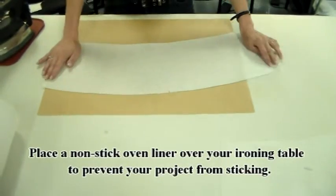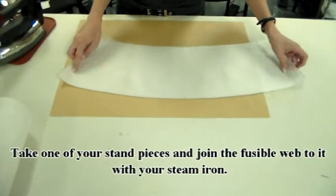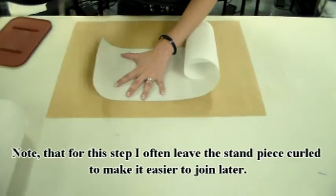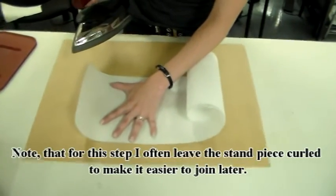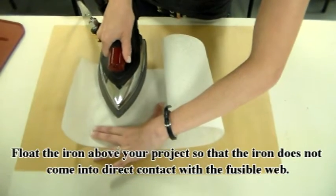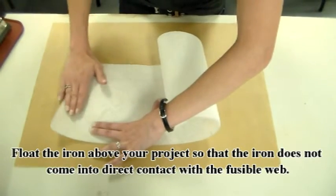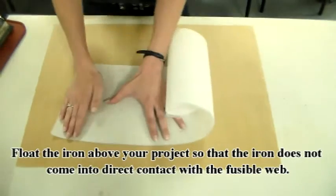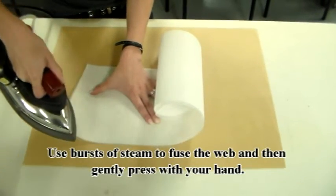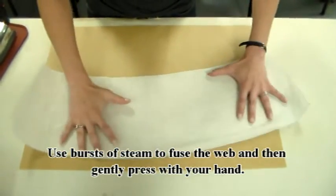Place a non-stick oven liner over your ironing table to prevent your project from sticking. Then take one of your stand pieces and join the fusible web to it with your steam iron. Note that for this step I often leave the stand piece curled to make it easier to join later. Float the iron above your project so that the iron does not come into direct contact with the fusible web. Do this by using bursts of steam to fuse the web and then gently press with your hand.